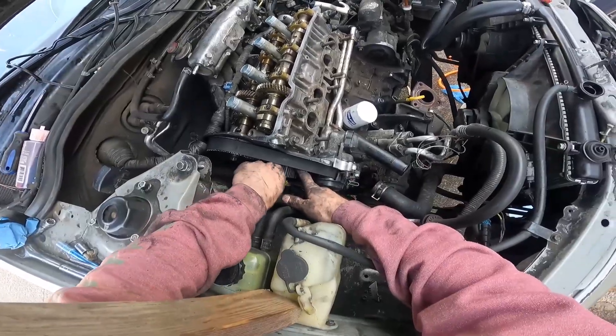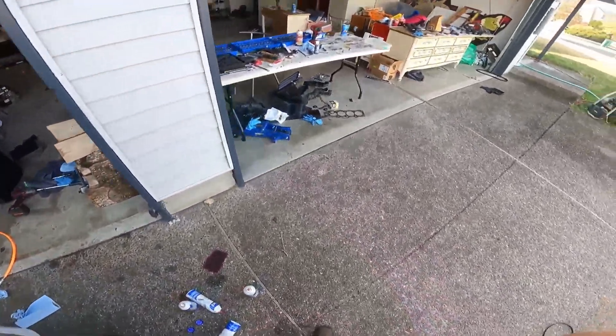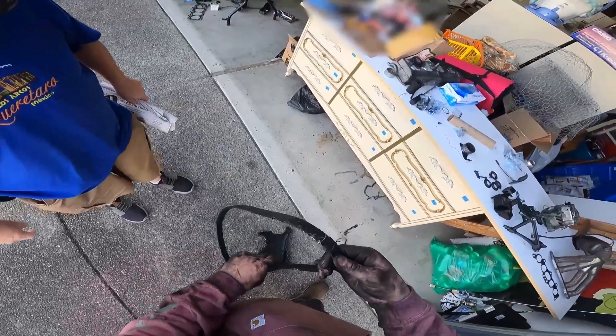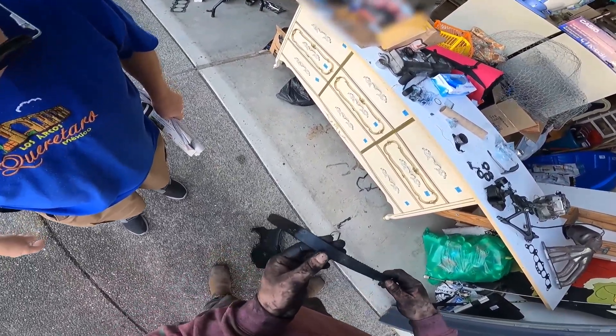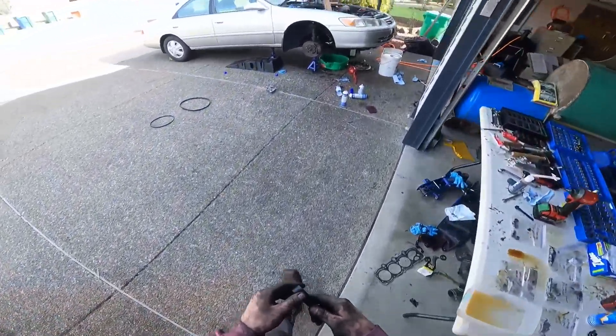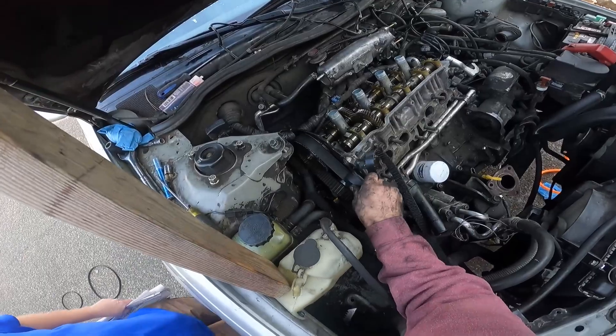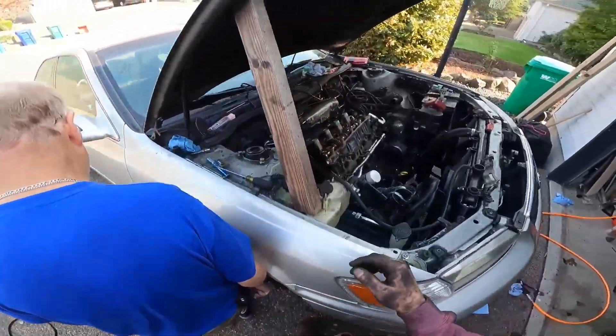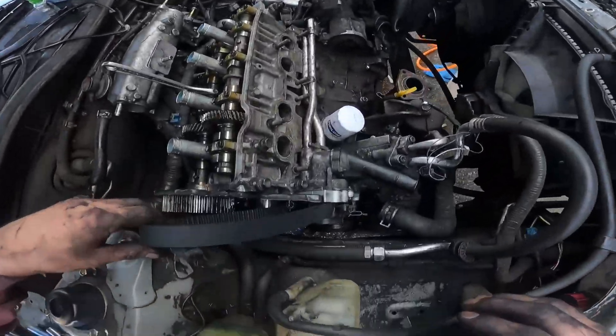The old belt was shredded — not only was it shredded, it was about ready to tear through. You could see it's about three-quarters the width of the new one, so all the rest of that material is just gone. Didn't line up that time, so let's try it again.